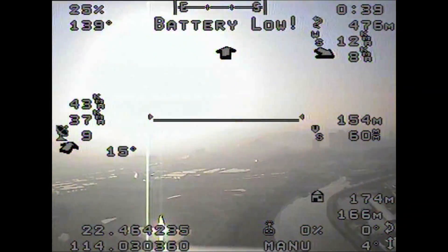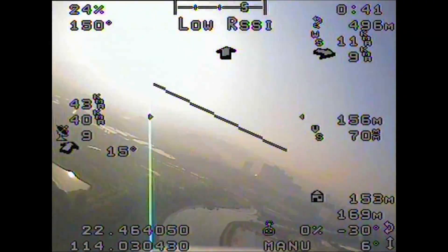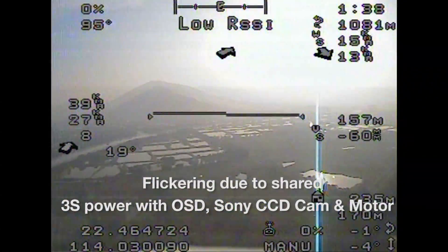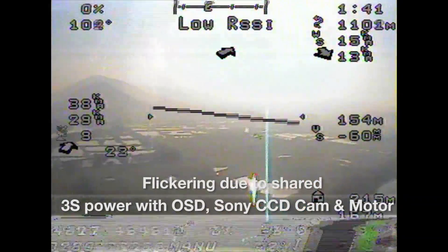Here is some flying footage from a Sony 700TB-L camera. There is some flickering with the minimoSD OSD, because the OSD and the motor are powered with the same LiPo battery.